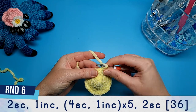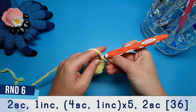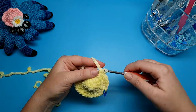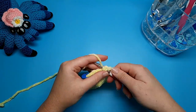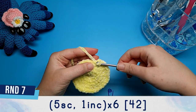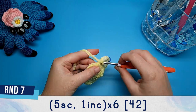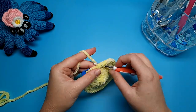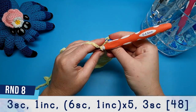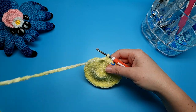Round six is two single crochet and an increase, then a repeat of four single crochet, one increase, done five times, finishing off the round with two single crochet. Round seven is five single crochet and an increase, repeated six times. Round eight starts off with three single crochet, then one increase, then repeat six single crochet, one increase five times, and finish off the round with another three single crochet.